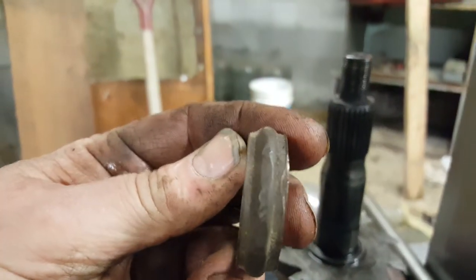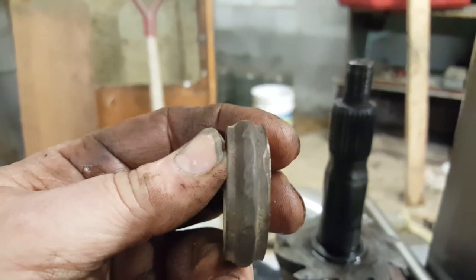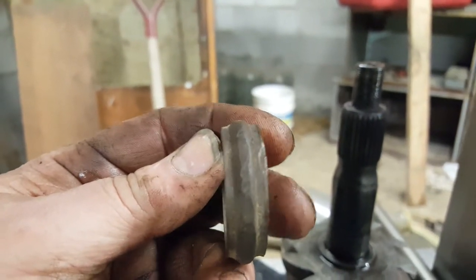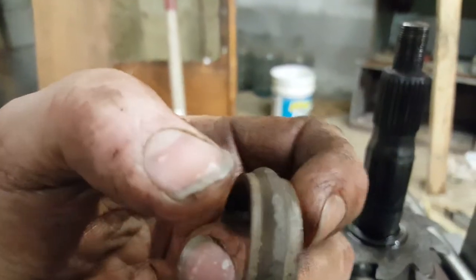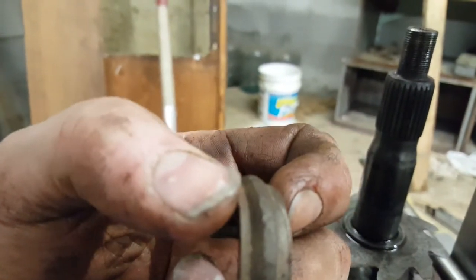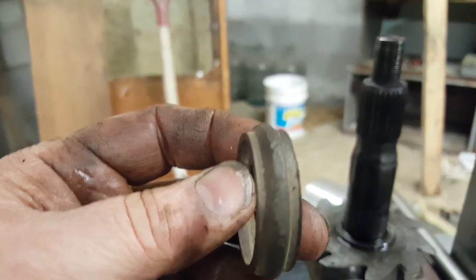Here's what I've learned. If you have one that's already crushed down, according to the factory specs, they come new at 0.500 — so exactly a half inch of width from left to right. You can measure yours and get an idea of how much you need to bring it back to that.